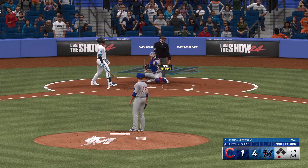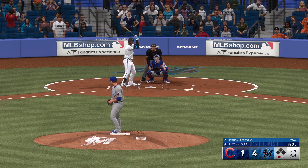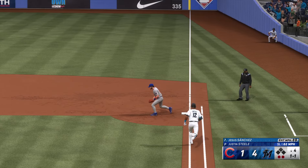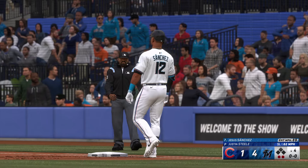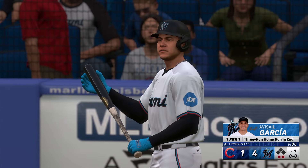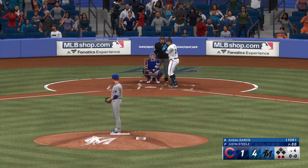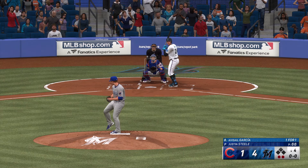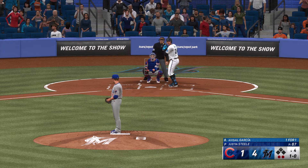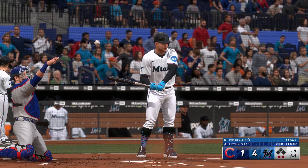Now the right fielder Jesus Sanchez. That one in there, across the letters. Bases empty, one away — we're here in the bottom of the fourth. Outside, and now it's even at one and one. Bounced to the right side — in time to Wisdom. Already two gone here in the home fourth. Up next for the Marlins, the designated hitter Avisayu Garcia — he's already homered in this game.